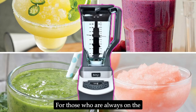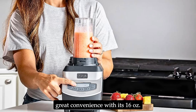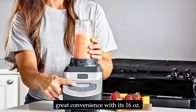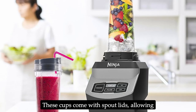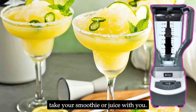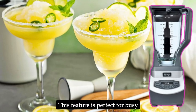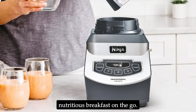For those who are always on the move, the Ninja BL660 offers great convenience with its 16-oz. Nutri Ninja cups. These cups come with spout lids, allowing you to blend directly in the cup and take your smoothie or juice with you. This feature is perfect for busy mornings when you need a quick and nutritious breakfast on the go.